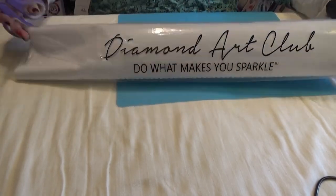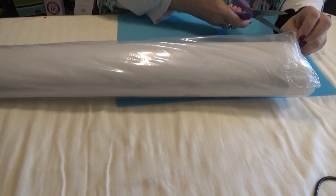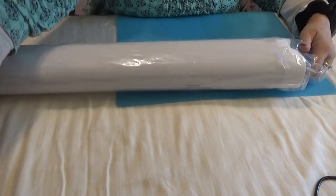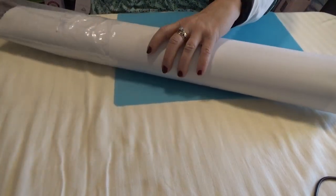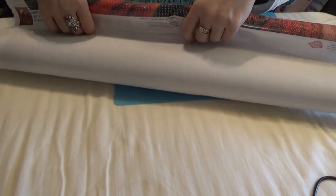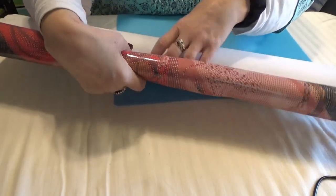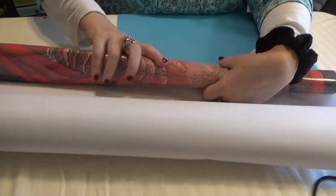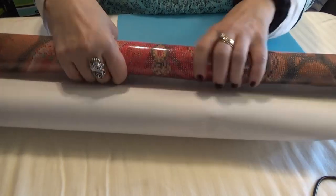Now let's get into the painting and the second protective plastic cover. Thank you, Diamond Art Club, for caring how your kits arrive to us. I'm going to roll this up the back way. You can do that with poured glue canvases — all Diamond Art Club canvases are poured glue, which means the glue goes all the way out to the edges and it doesn't form wrinkles or bubbles.